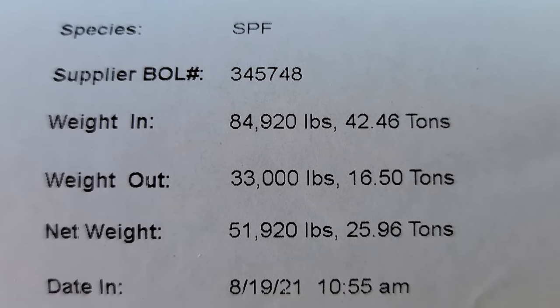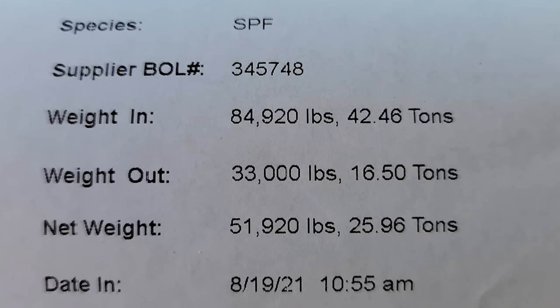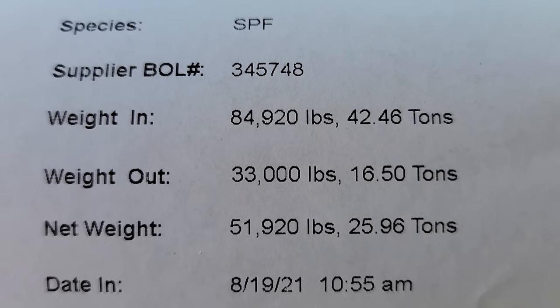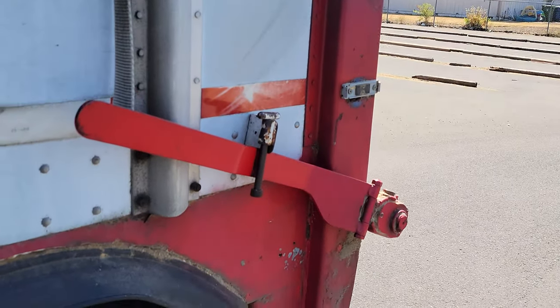All of the extra pieces of wood and broken wood we toss in a conveyor belt and it goes to the shredder and gets blown into the back of the trailer. In case you're curious, this is the back of the trailer here.